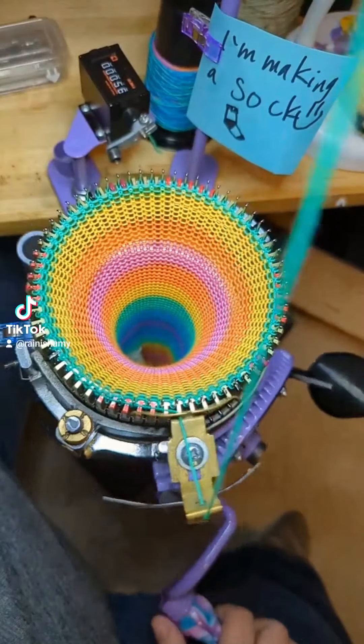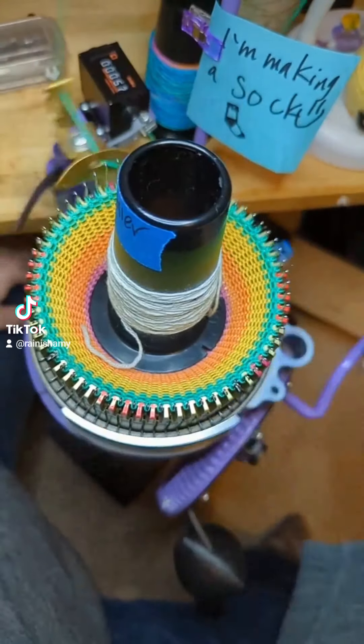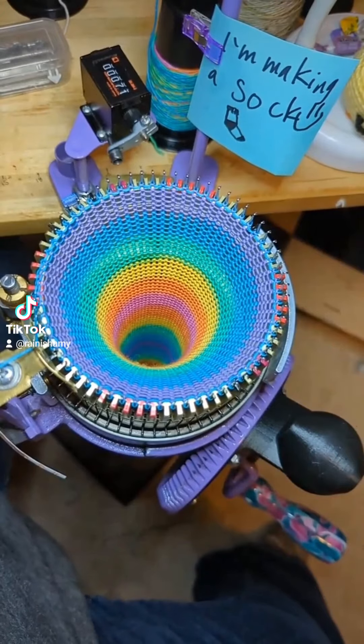We're going to stop at row 70 and think about our choices. We're going to think about what we did. You guys, it's already here — we're already at row 71. I have to think about my choices.